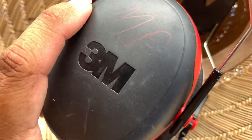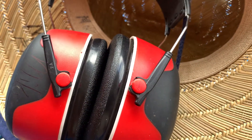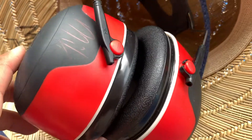So far, I use these on the mower, pretty much doing landscape maintenance — mower, edger, blower, and sometimes the bobcat.